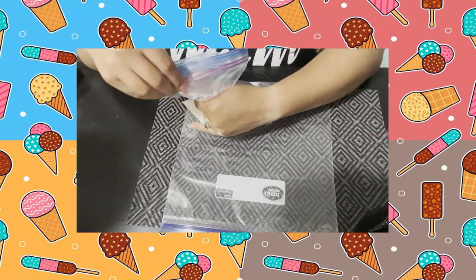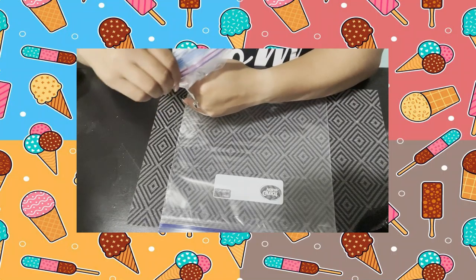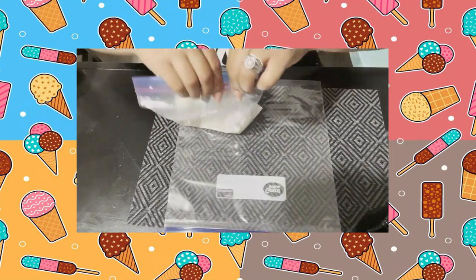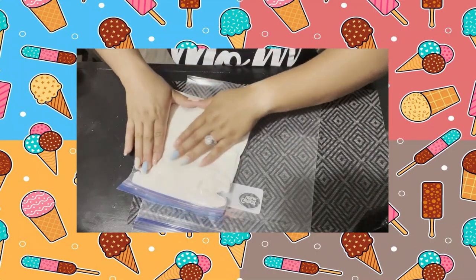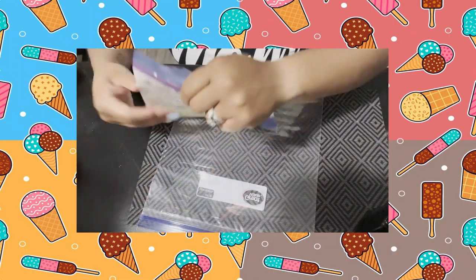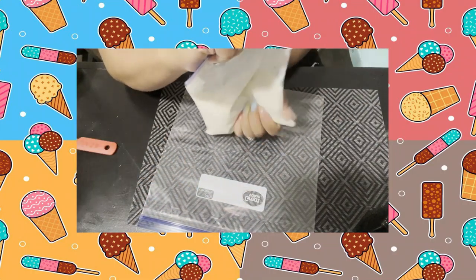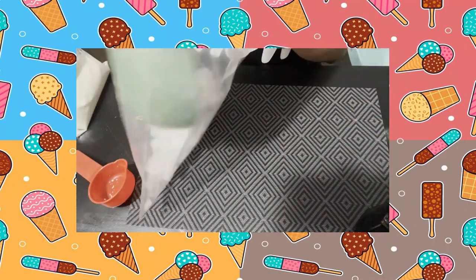After that, try to remove as much air as you can out of the small ziplock bag with all your mixture, and mix the ingredients together. Mix the half-and-half, sugar, and vanilla — just give it a couple of shakes just like this and everything should be well mixed.